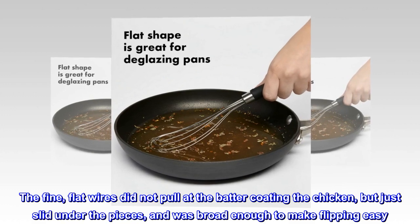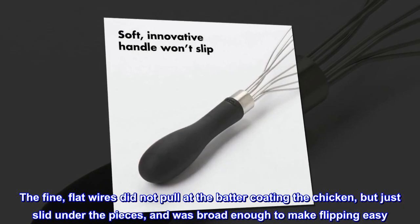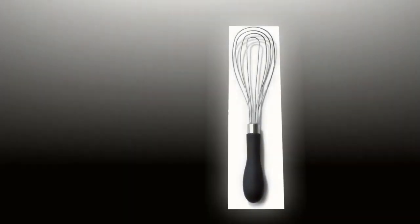The fine, flat wires did not pull at the batter coating the chicken, but just slid under the pieces, and was broad enough to make flipping easy. Great little product.